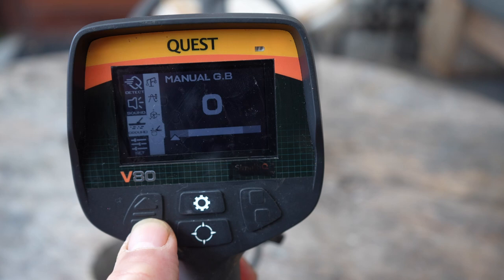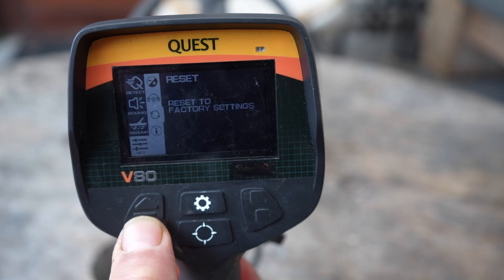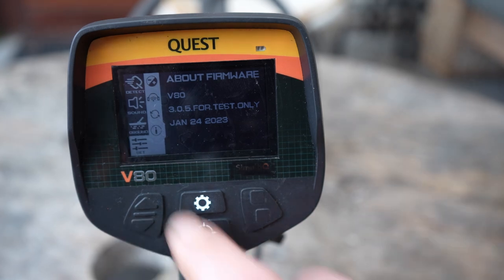We have manual ground balance, and then the last setting: the display. The wireless audio you can connect to, you can do a factory reset, and information about your software. As you can see, I put on the latest software on January 24th.